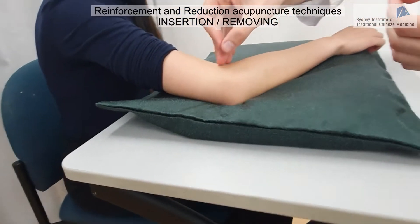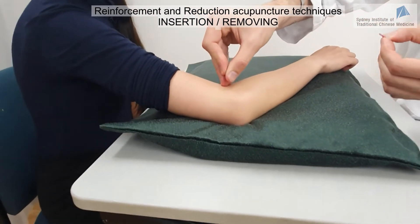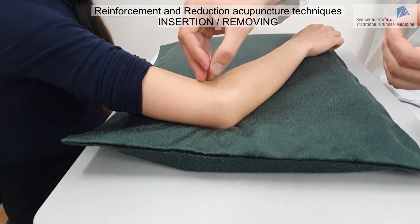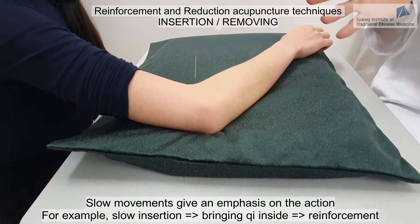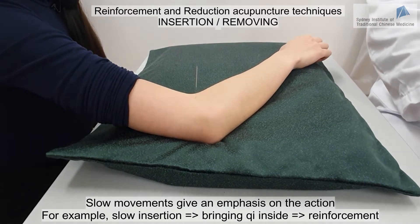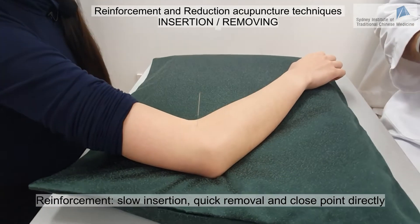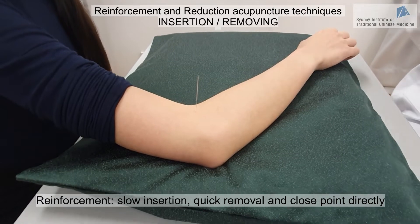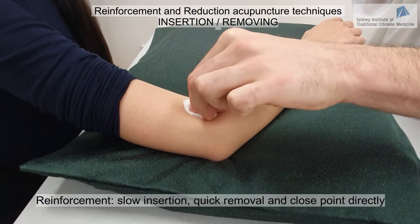For reinforcement, I insert the needle into the tissues very deep and very slowly. Slow movements give emphasis to the action — slow insertion emphasizes bringing Qi inside and ultimately achieves reinforcement. The needle is then removed quickly and the point is closed directly with a cotton ball.